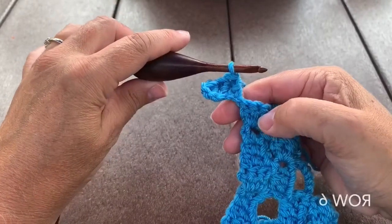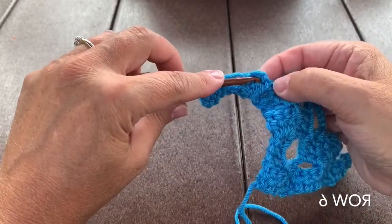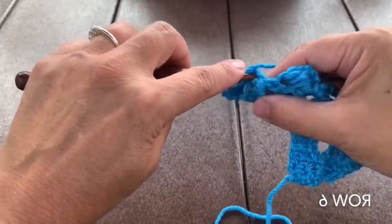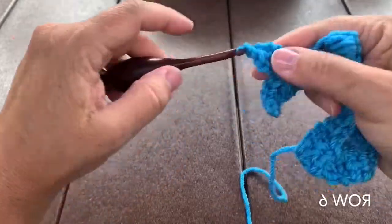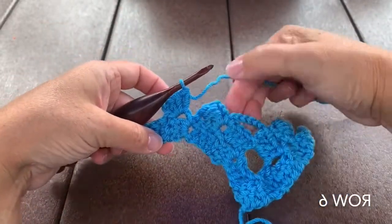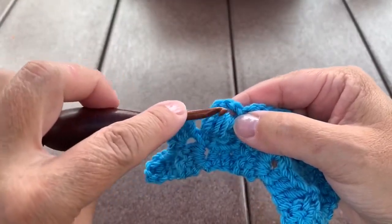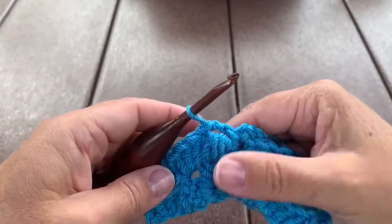Row 6: start with the increase square, then work 5 basic squares starting in the next chain 3 space. Work 4 more basic squares for this row. When working the basic square next to a purl square, you can see that chain 3 across the top of the puff, so you slip stitch in there and then finish your basic square.